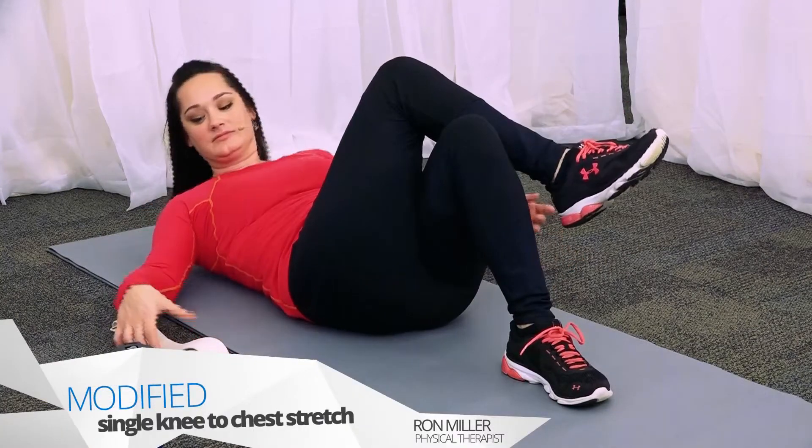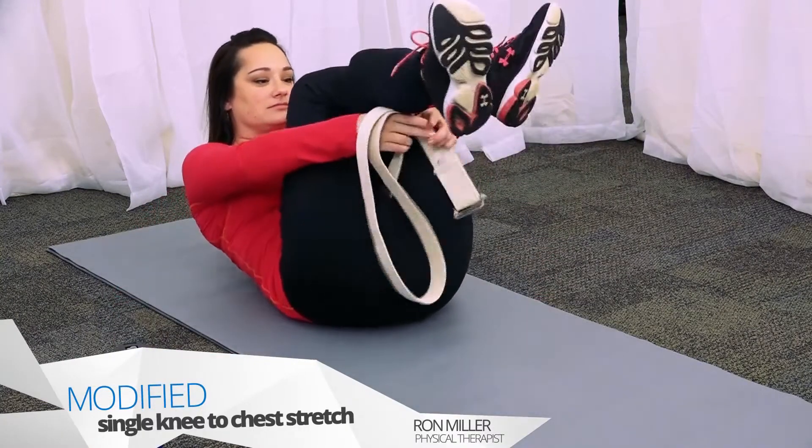If you have difficulty reaching your arms around your legs, use a strap to assist you.